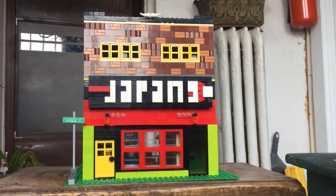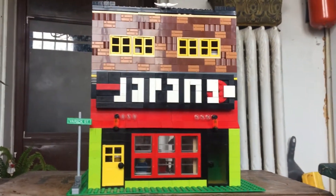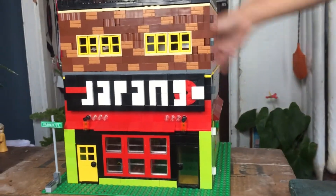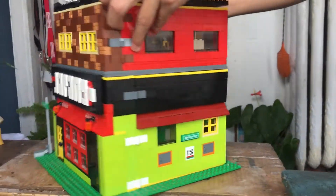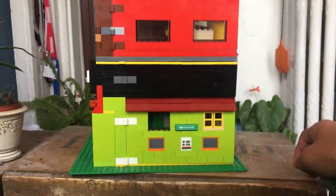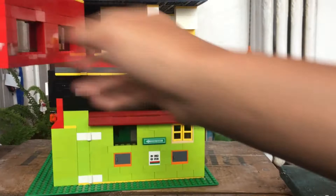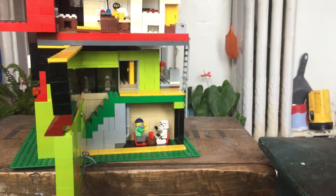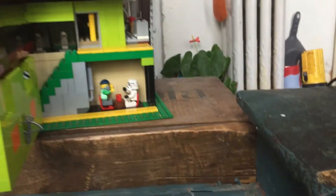Welcome to our Japanese restaurant Lego build. I'll give you a quick tour starting on the very first level. All the sides have hinges so we can see inside — this one only opens partway but the other one goes all the way.